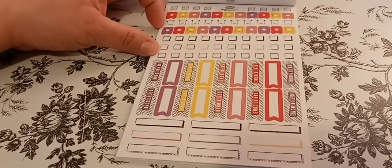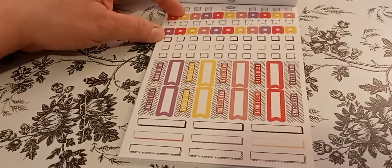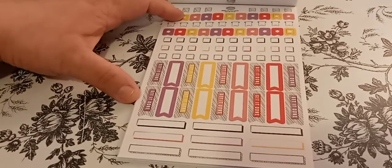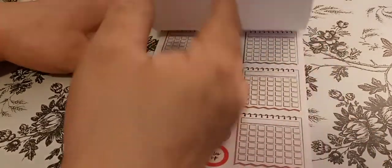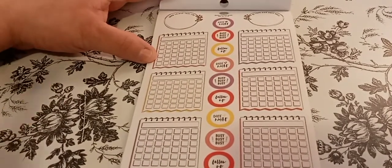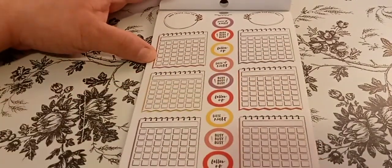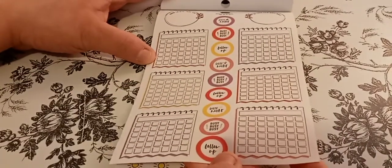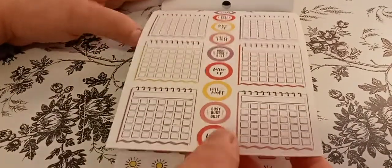These are really cute. You've got little boxes so you don't have to draw them out. 'Get it done.' And then those — so you can title whatever you want. You do get more of the calendars, which is awesome. It's the same page — they just added another page. Date night, busy busy, follow up.